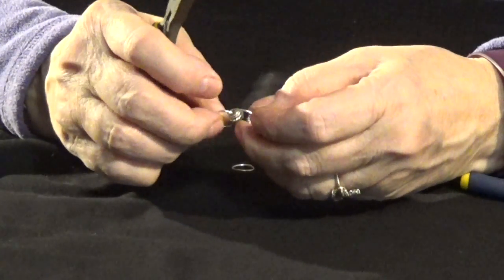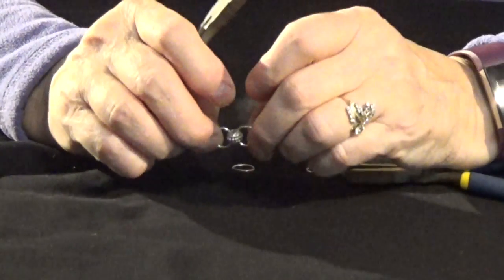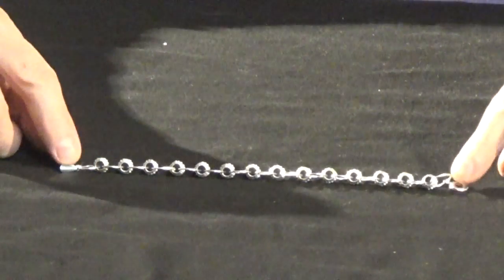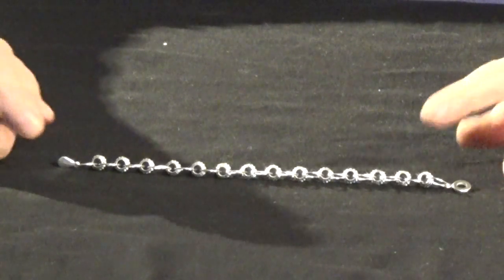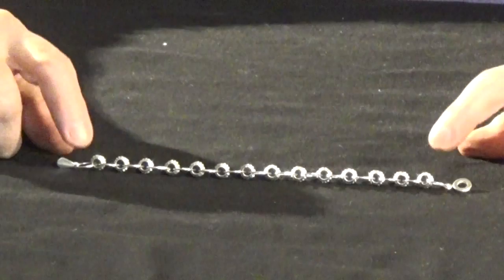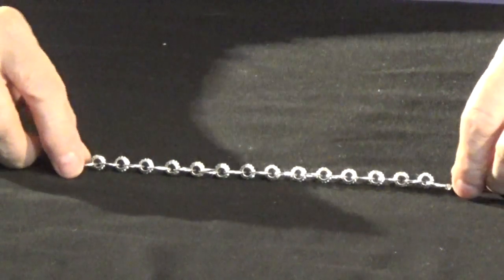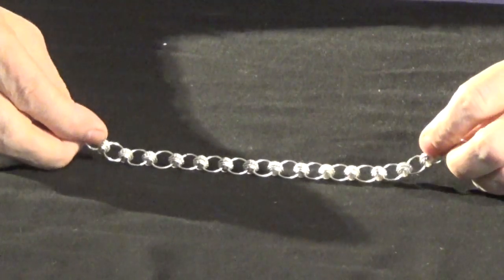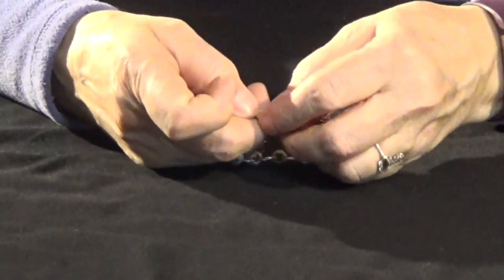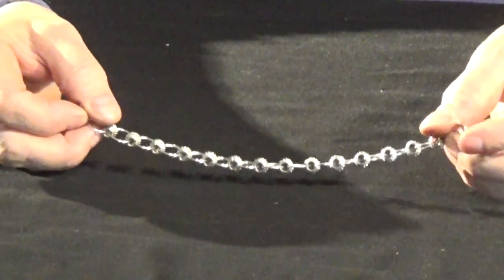Now I'm going to proceed to continue until I have a full bracelet made. Now that I've made the whole bracelet, my wrist is about 7½ inches, so it took 14 large beads and 15 of the large 12 millimeter jump rings. I've added a snap — a ball and hitch connector at the end. It's a ball and a ring; they snap over each other. It's a good one-handed bracelet closure.